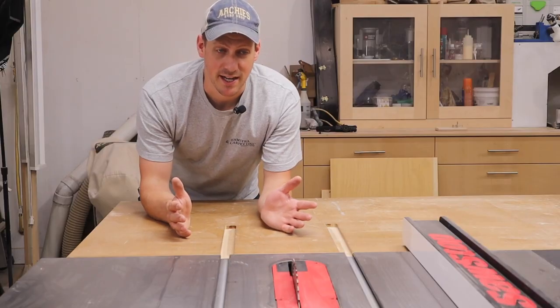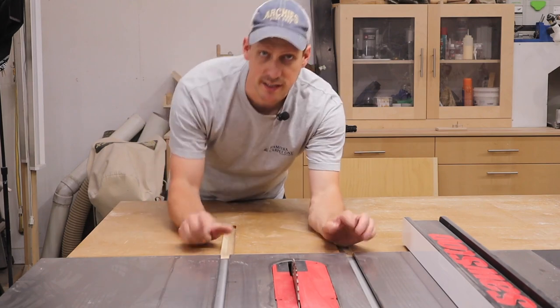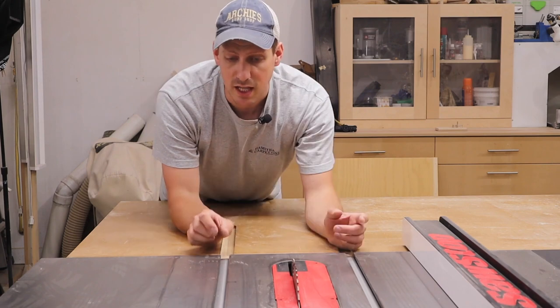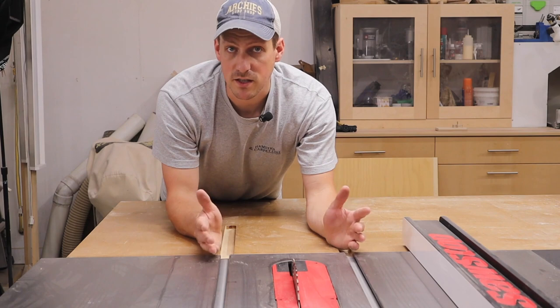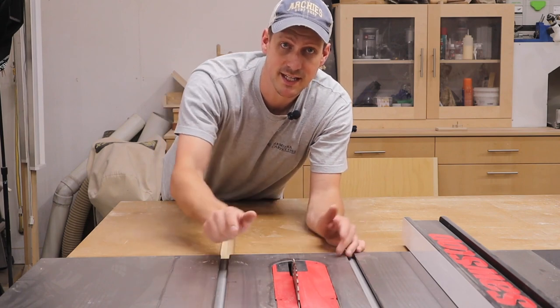I have owned many table saws in the past and every single table saw that I have owned, these miter slots are never in the same spot in correlation to the blade. Even the width of the miter slot varies between table saw to table saw. So the first thing that we have to do is make some runners to fit these slots exactly.